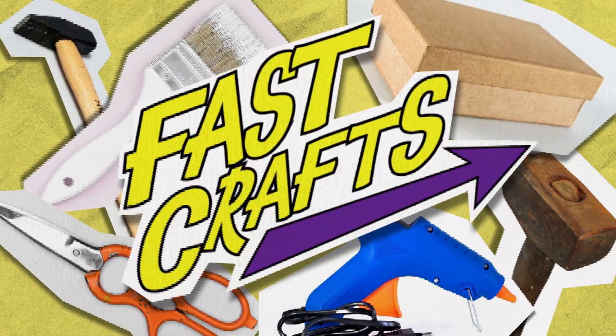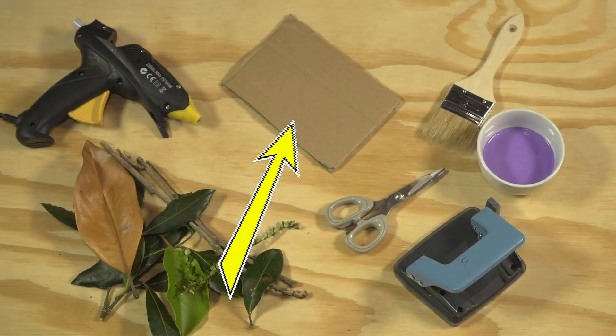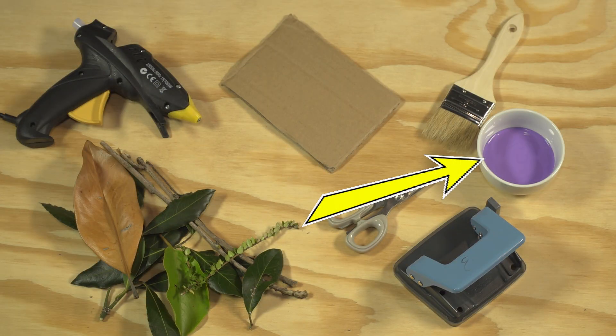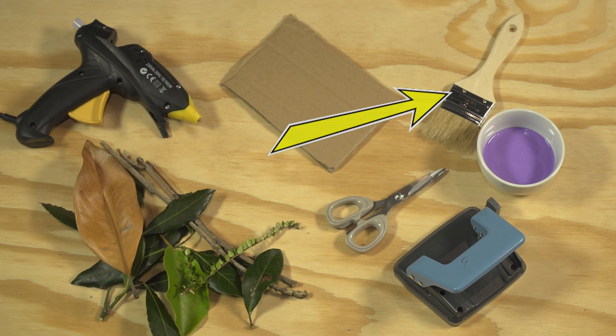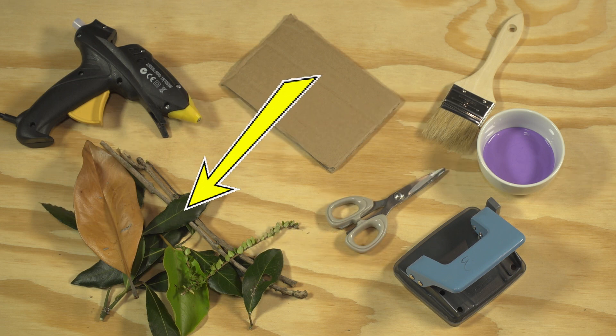Kia ora creative crafters! To make your very own bug art, you are going to need recycled cardboard cut into squares, acrylic paint, paintbrush, tacky craft glue, hole punch, and a range of leaves, sticks and twigs from your garden.